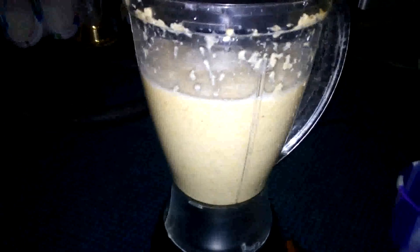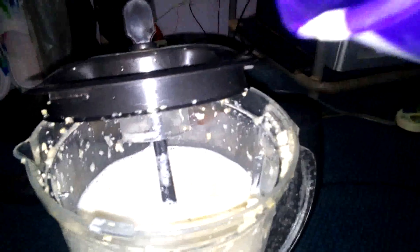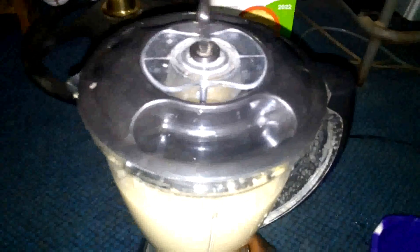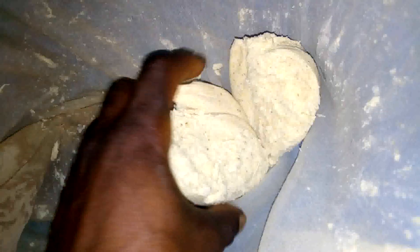I am still blending and still adding water. With one cup of soya beans, to be able to blend it in this small blender I have to add a lot of water. By the time I finish you will discover the soya milk fills this small blender. I keep on doing this process until the beans are fully broken and ground into small pieces.